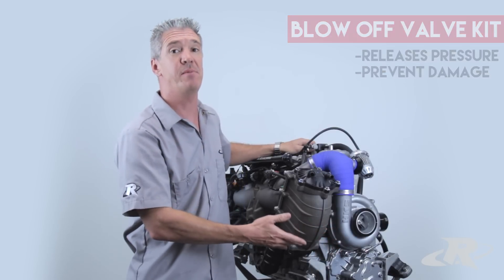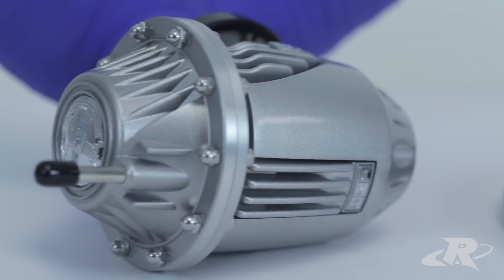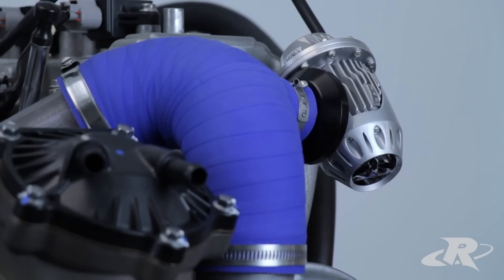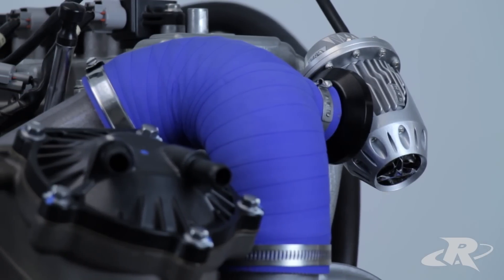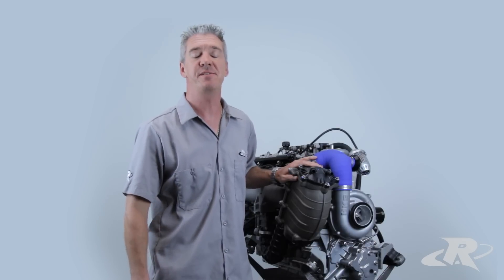As you can see, this is a must-have for any supercharged engine. If you want to improve the reliability and protect your SHO or SVHO engine, the Riva Performance Blow-Off Valve Kit is a simple and cost-effective way to do so. For more information about Riva Racing products, please visit our website at revaracing.com.